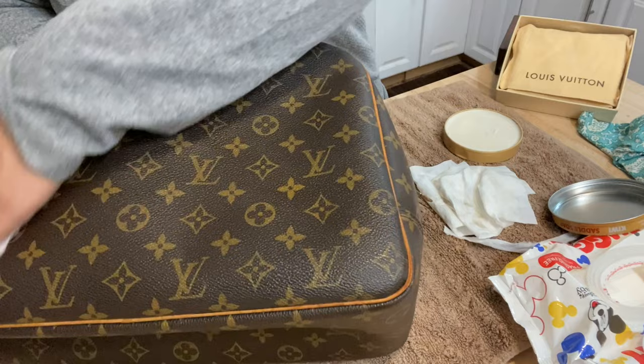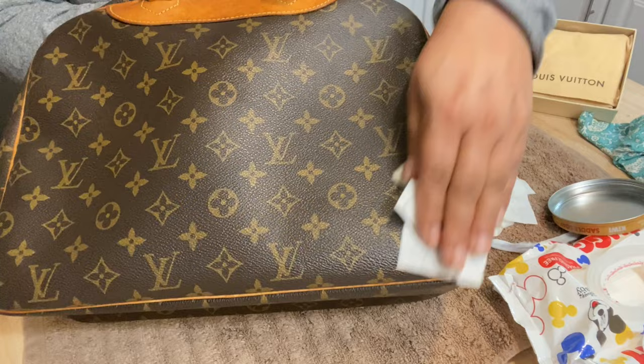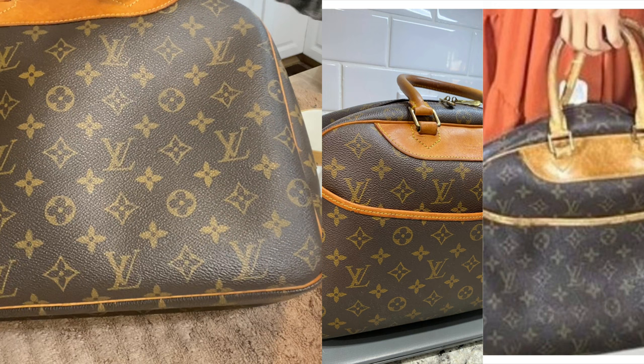And that is what you do. So I'm going to do that with the rest of this canvas bag. And then I'm also going to have some before and after pictures right after this to show you on the handles when I put the Apple leather care on the handles and the rest of the leather part.